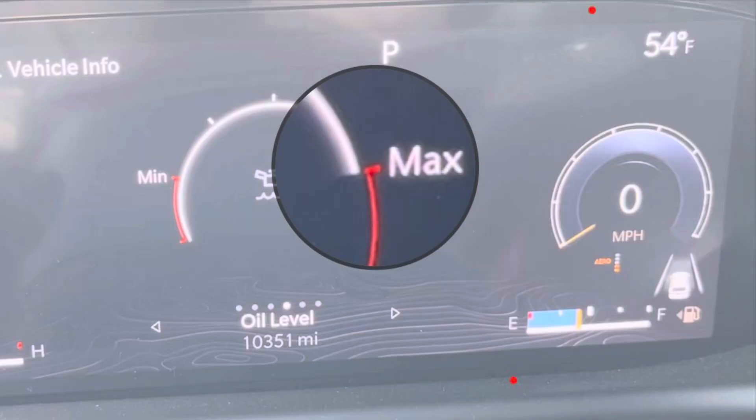To check the oil level, it has no dipstick, so you have to check it through the menus, like I'm doing right here. That white line right there represents where it's at. Warm it up for a while and then recheck it — that white line should be at max or near max. So that's about it, hopefully that helps.